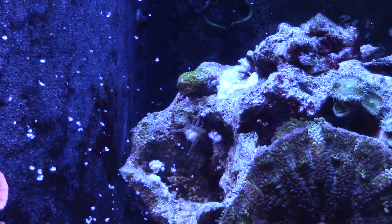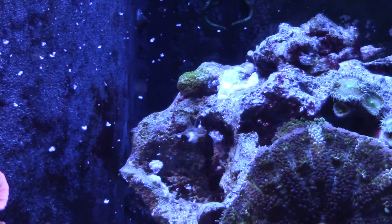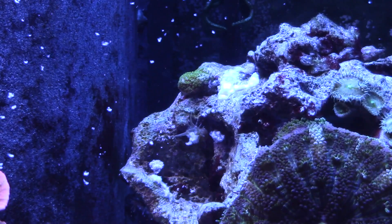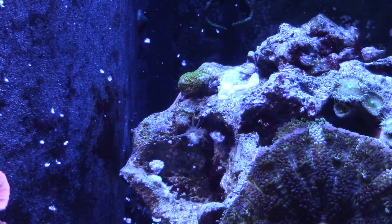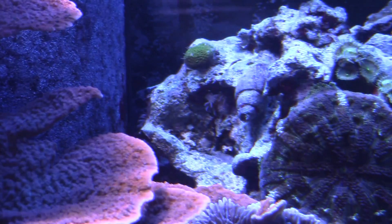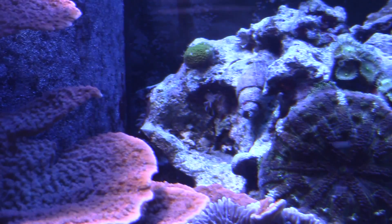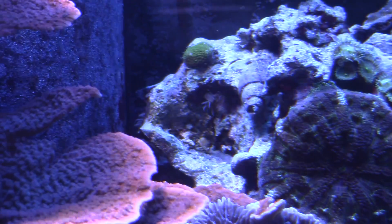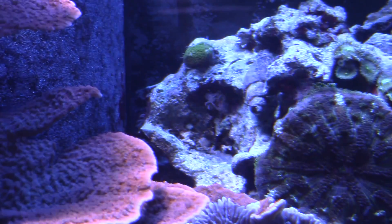It's unbelievable how effective this stuff is. I've also gotten this stuff on my coral and it seemed completely unaffected — though I wouldn't want to get it on my rose bubble tip. Here's the same spot a week later. Remember how I said it's unbelievably effective? Well, it's only moderately effective. Some of the Aptasia will recover.